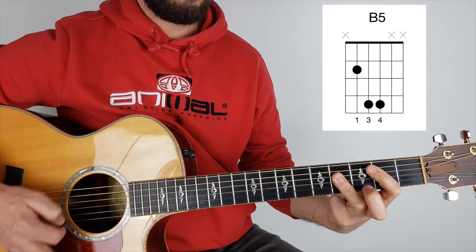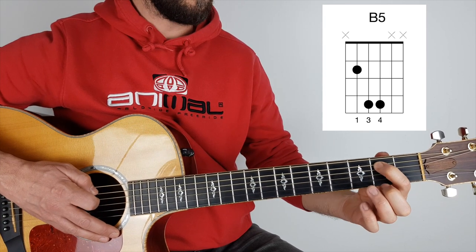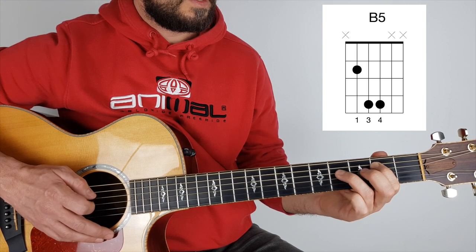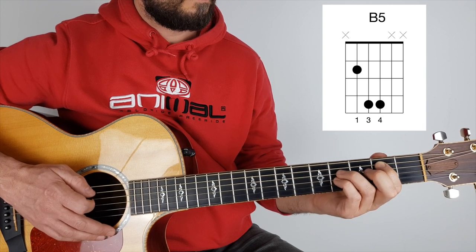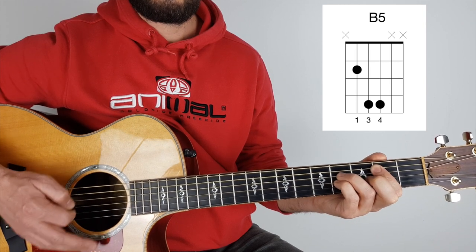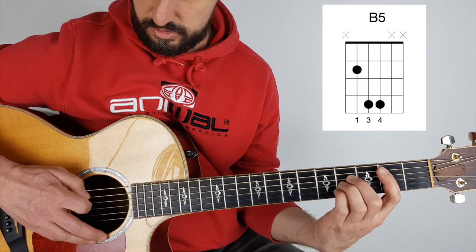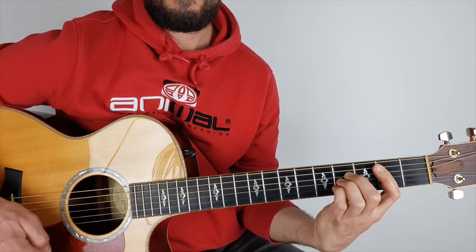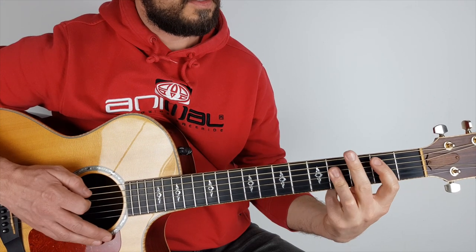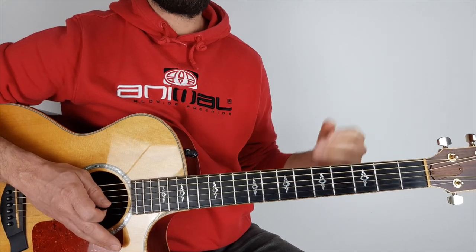I'm just playing a B5 — that could be a full B there. B5 power chord: first finger, second fret on the fifth string; third finger on the fourth fret on the D string; and then pinky underneath it if you want, also on the fourth fret on the G string. To play a proper B it would be a bar chord. I normally play it where those three fingers are barred, and I don't worry about the top E. So however you want to do it.